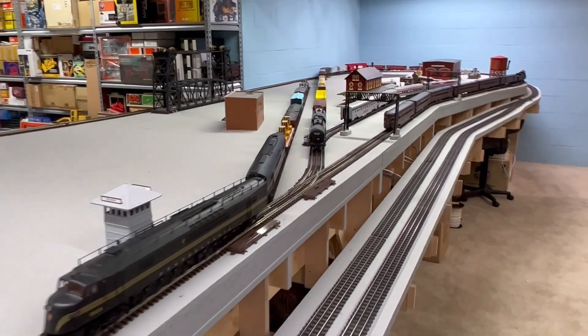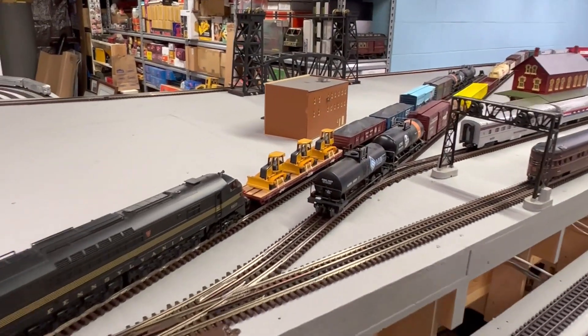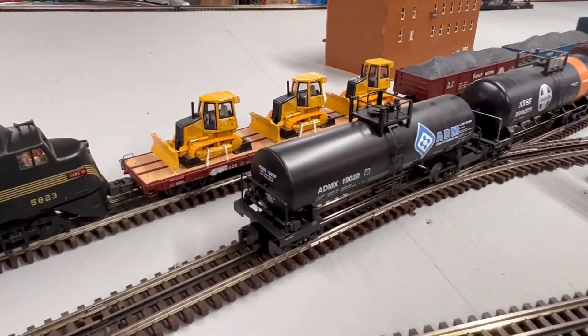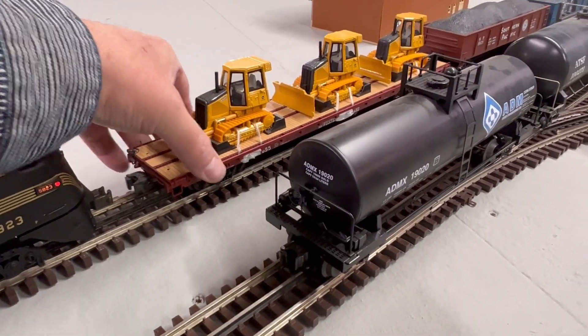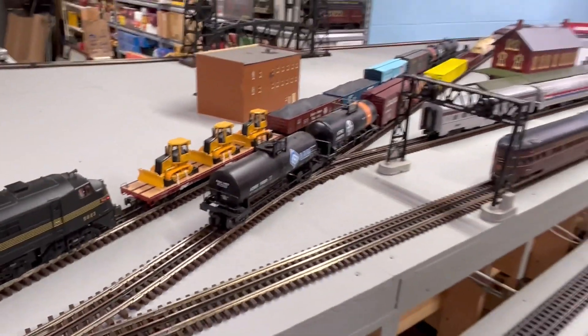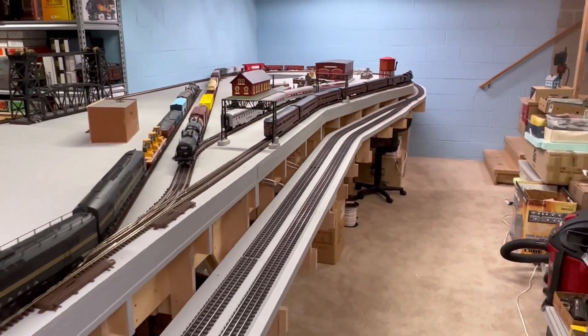So you can see it did make it around the curve without pulling the cars off the track. I've got the heavier cars up front here, but some of the rear cars were actually some Weaver, and they're really light.